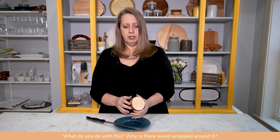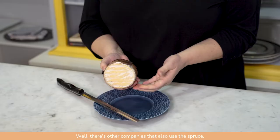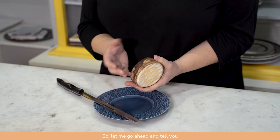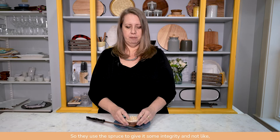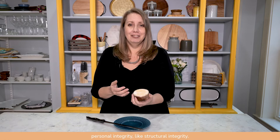What do you do with this? Why is there wood wrapped around it? There are other companies that also use the spruce, so let me go ahead and tell you. This is put on there because when the cheese is fully ripe, it can get so soft and dippable that it would just fall off. So they use the spruce to give it some integrity — not like personal integrity, like structural integrity.